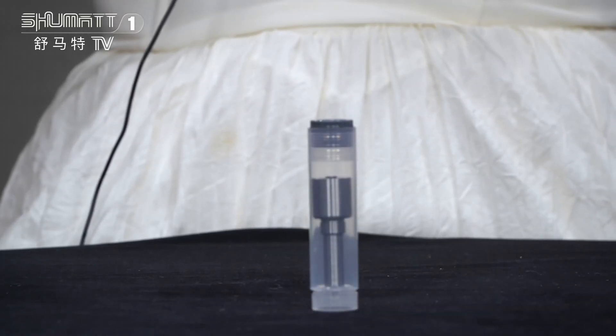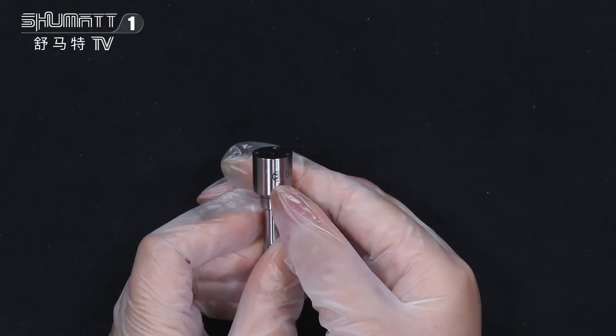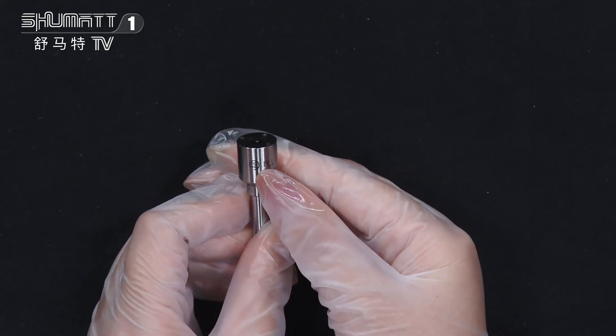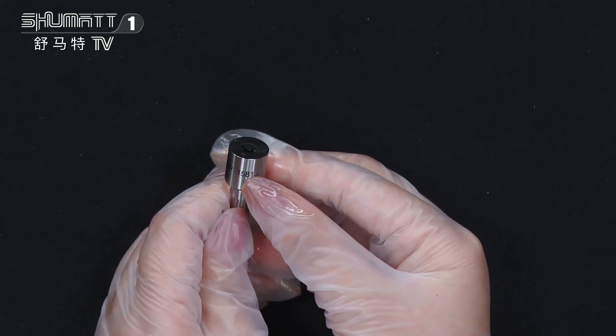This is the inside package; it's very hard and can better avoid damages. You can see this part — on the surface it prints with the product code and the brand logo. The product code is DLLA146P1581.